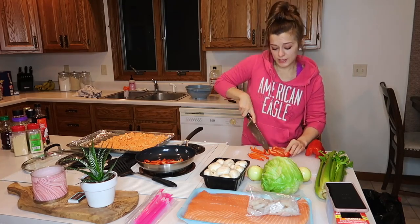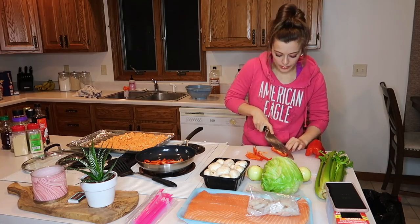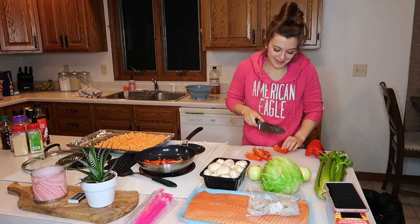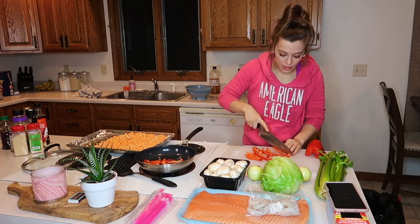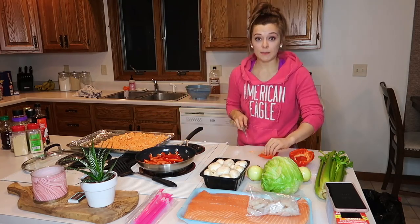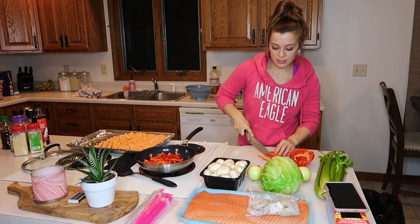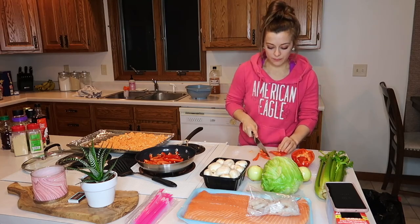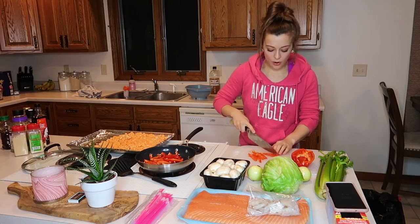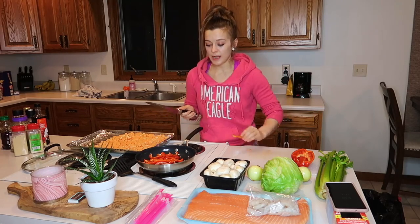I've had a lot of success with — on the day I buy all my produce, I will cut it all up at once, because otherwise it'll just get moldy in the fridge and not be eaten. If you just do it all ahead of time, it's really just setting yourself up for success. It makes it so much easier throughout the week when you want healthy options but don't feel like cooking. You'll have already prepped vegetables and already cooked meals that you can just pop in the microwave and reheat.